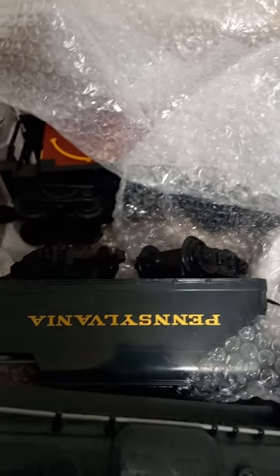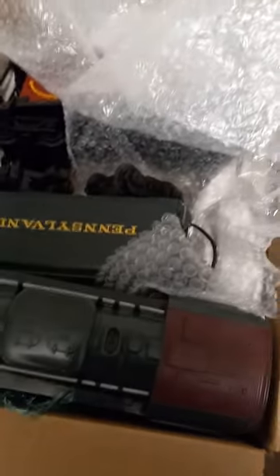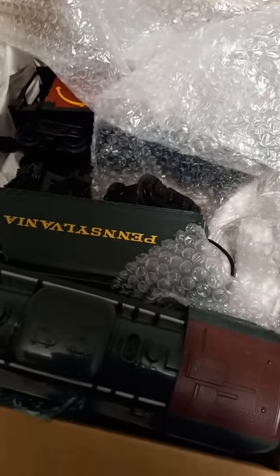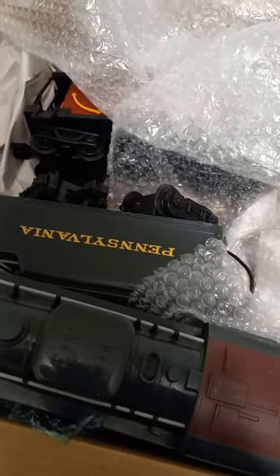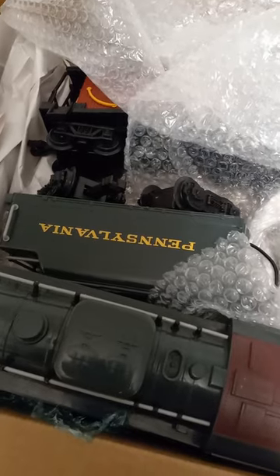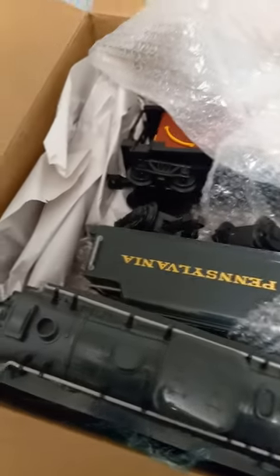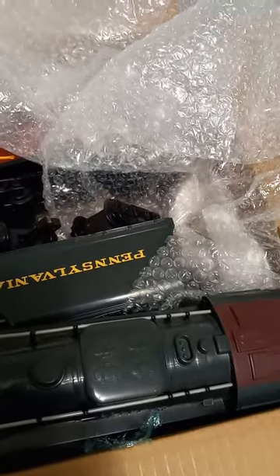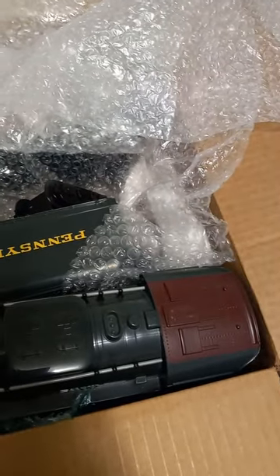It's a Pennsylvania set, so I can display that. I have to go back to the drawing board to get an electric G-scale, but that's all right - I'm having fun. That's the whole idea of model railroading: have fun with your projects and share them with people.